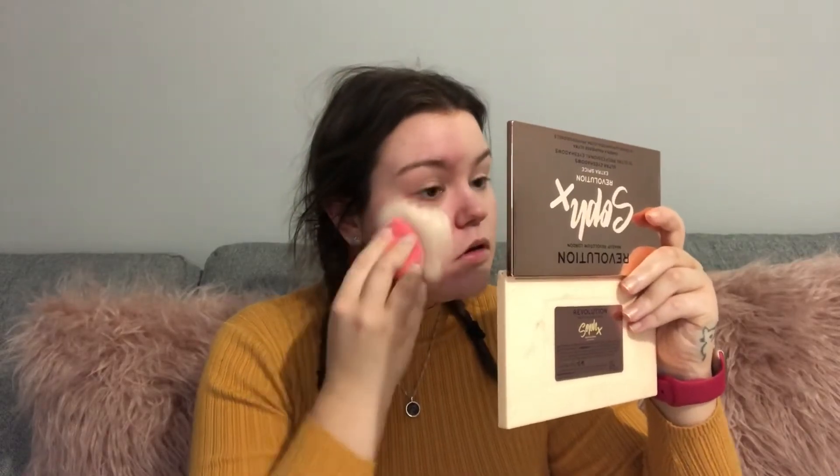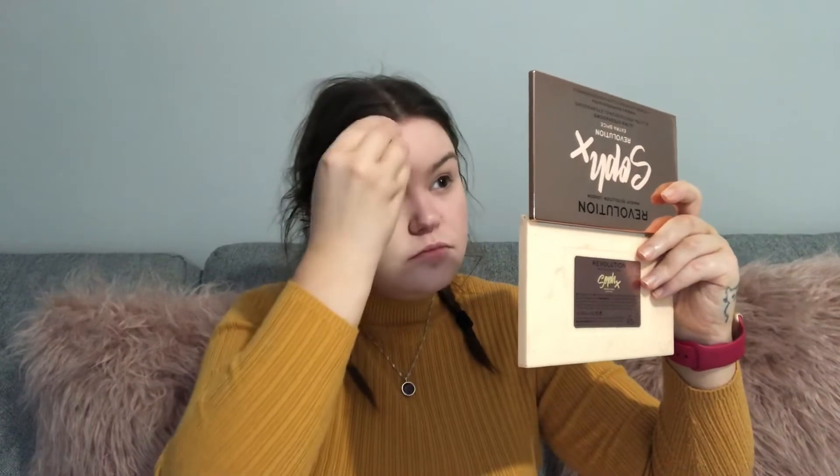I know this is very pale for me at the moment but I will bronze up in a minute. I'm going to go in with a different sponge on the other side. Now I'm going to go in with concealer.